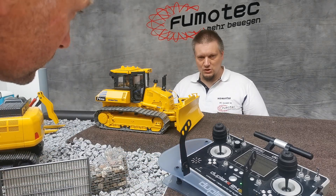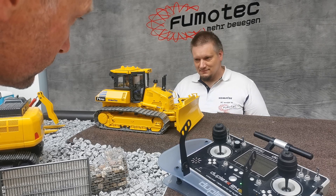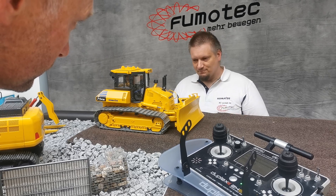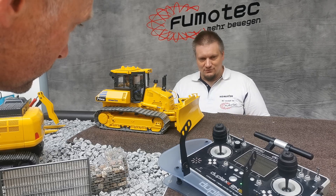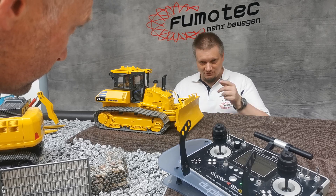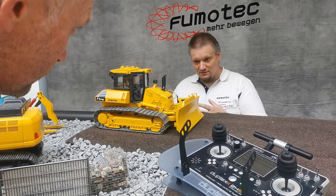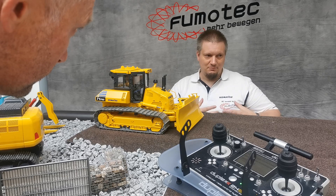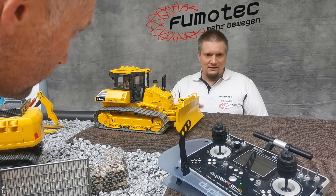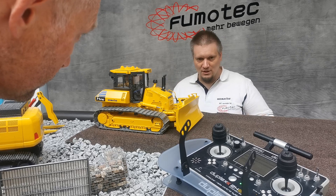The great benefit of a brushless drive is that it's RPM controlled, not power controlled. That means you get a constant speed while you work with the model, which is a great benefit especially on the dozer. Normally brushless motors had a little bit of cogging or problems to start — they were not really smooth. But with our new setup, it's really smooth.